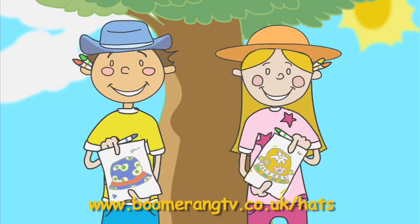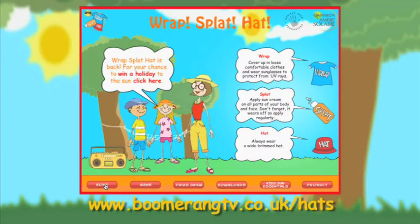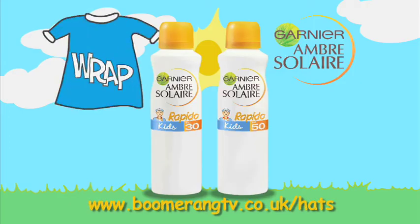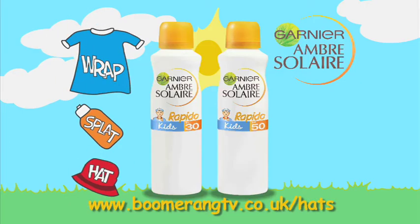Design your hat at boomerangtv.co.uk slash hats and you could win a holiday to the sun. Help protect yourself against the sun with Rap Splat Hat and Garnier Ambre Solaire Kids Rapido.